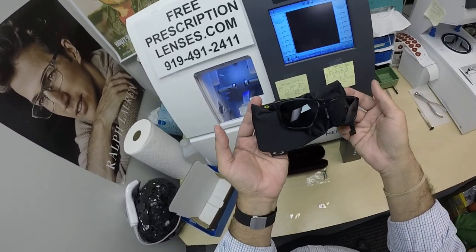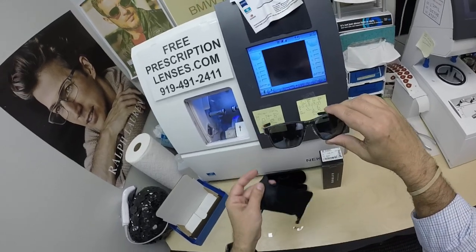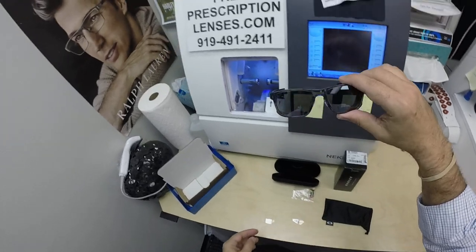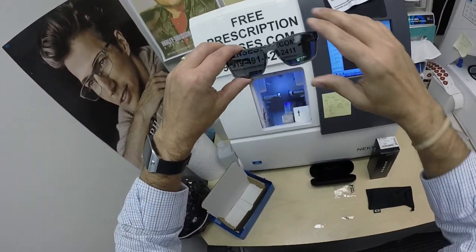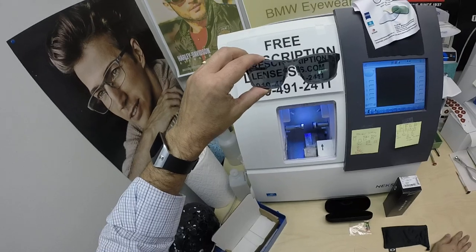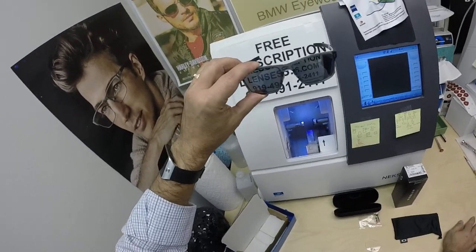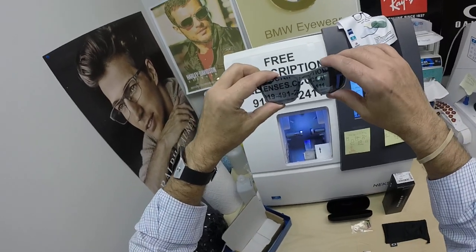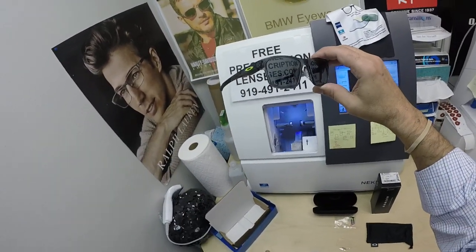Having said that, these Transitions Extra Active Gray are designed for extra active people who spend extra amounts of time outside. So if you live in hotter weather like California, where Albert does, or if you just want the darkest lens possible, you can go with the Transitions Extra Active Gray from Essilor or the Zeiss Extra Dark Gray from Zeiss.